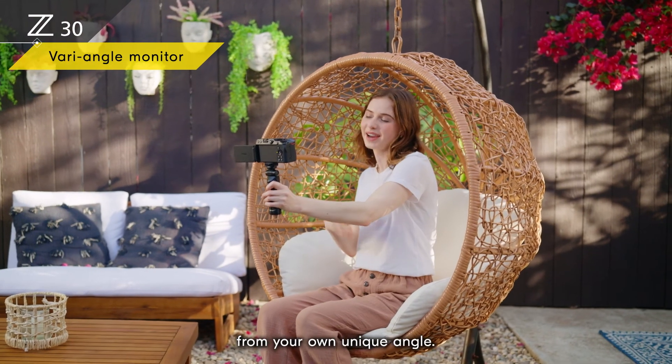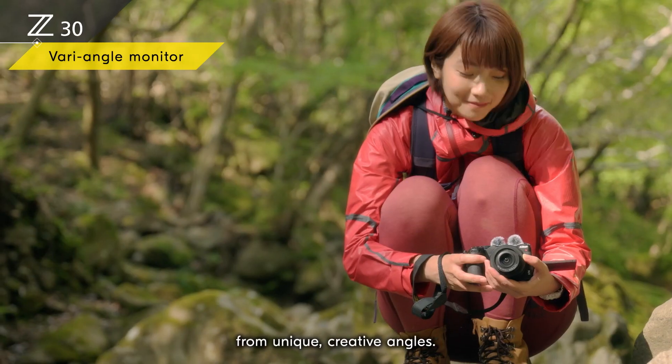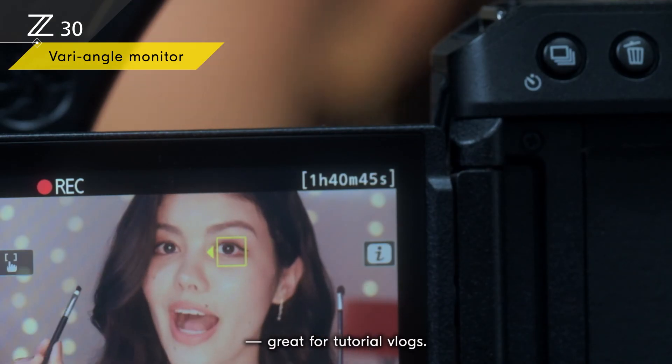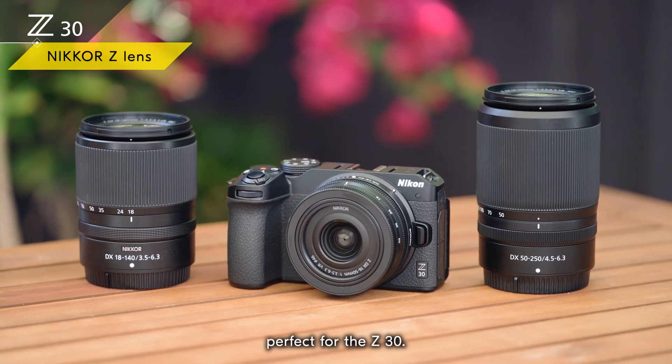A fully articulated monitor lets you share your life from your own unique angle. You can record yourself and what you're passionate about from unique creative angles. You can record up to 125 minutes of video in one go — great for tutorial vlogs. There are three Nikkor Z lenses perfect for the Z30.